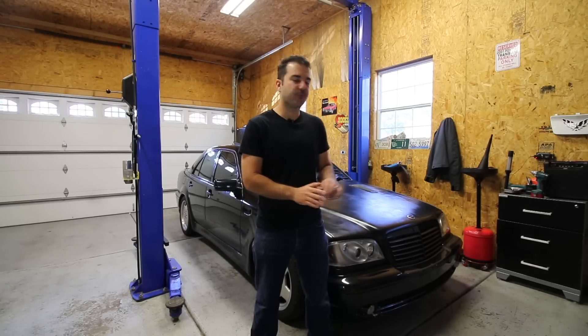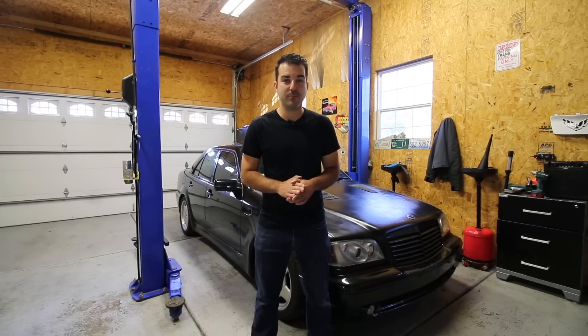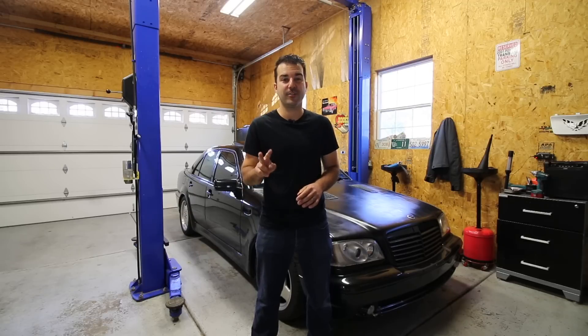What's up everybody? Today I'm in the garage filming with my 1999 C43 AMG that I bought for only $200. If you haven't seen the first video I made on this car, I'll put the link in the description below. I highly recommend you check that out.